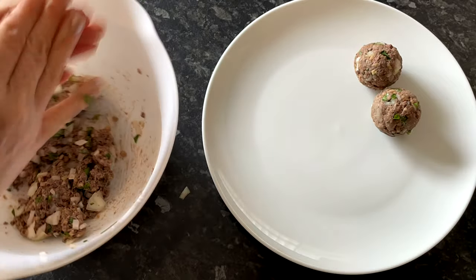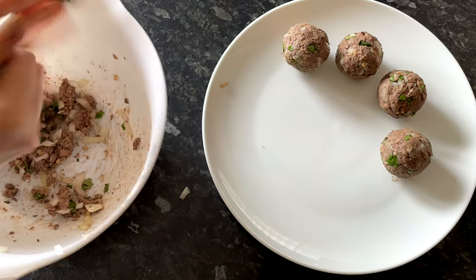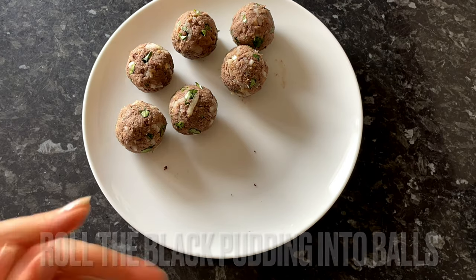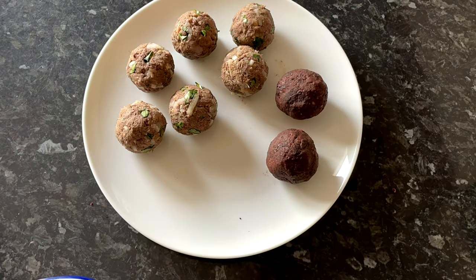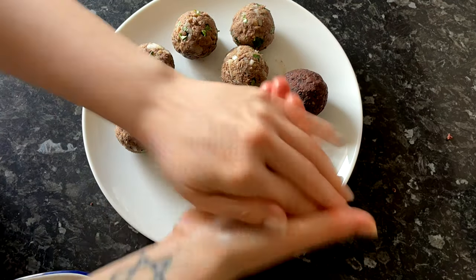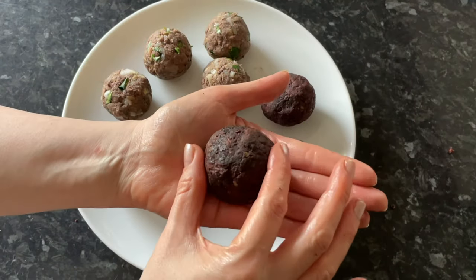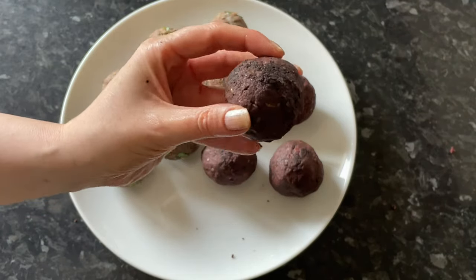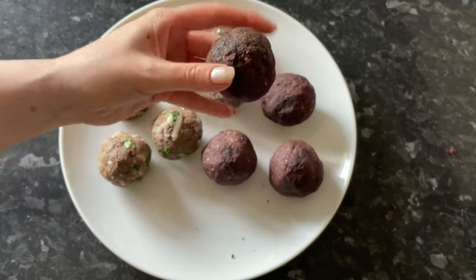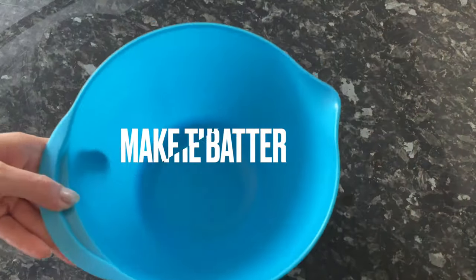Once combined, shape the haggis into balls — any size you like. Mine were around golf ball size and I got six from my mixture. With the black pudding, I'm just going to simply roll it up — it's got tons of flavour and spices already. I'll just dip those ones straight into the batter. I managed to get four from the black pudding I had, and they are obviously slightly bigger. Next, get your batter ready.